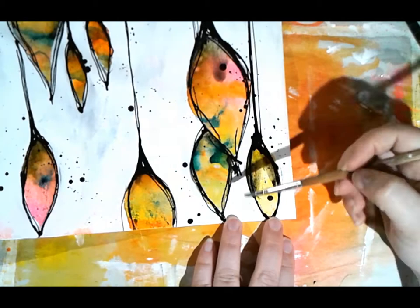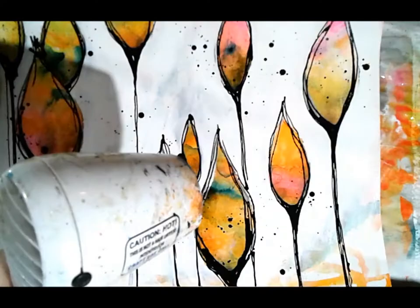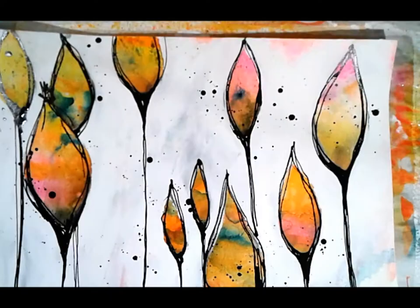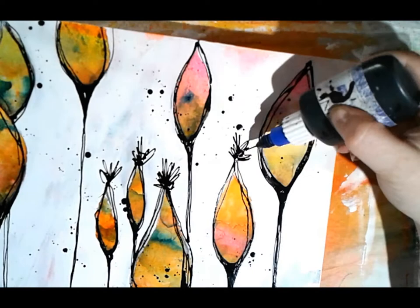We're coming close to the end. Keep in mind that even though I'm heating the Stabilo Marksall so it's dry, it's not permanent - if you add water back it will reactivate right away and move around underneath your paintbrush again.